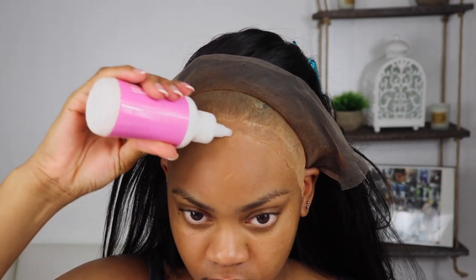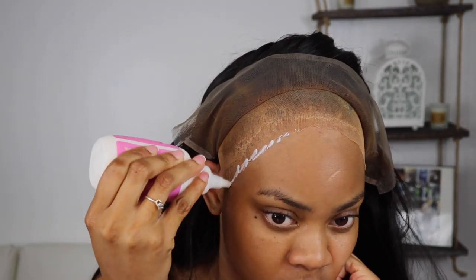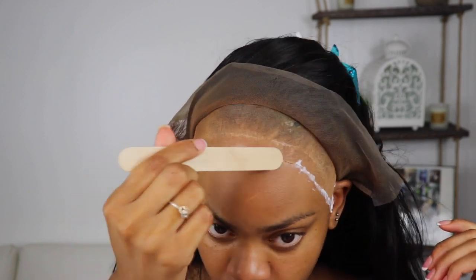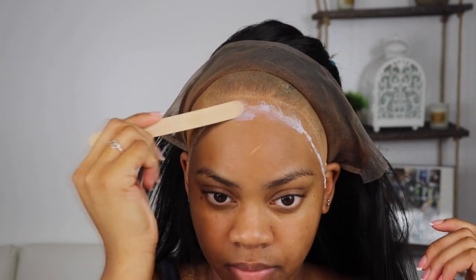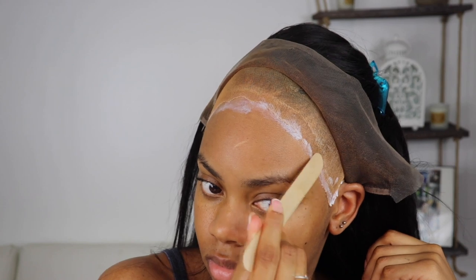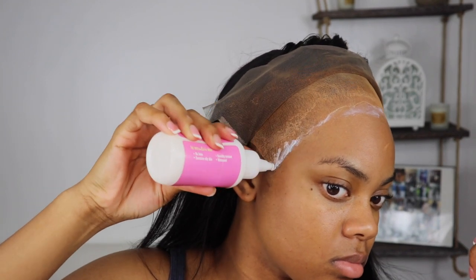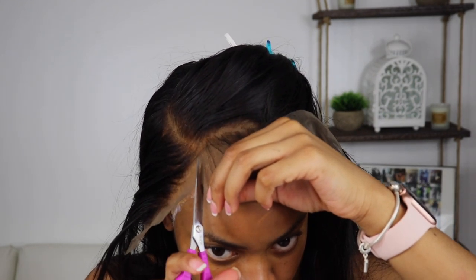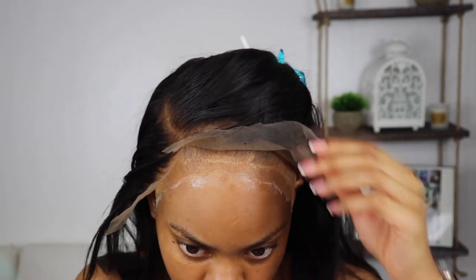I pull back the frontal and go in with Bold Hold Active glue — I had to get the big bottle because my clients keep rolling in and the small one wasn't cutting it anymore. I smear it across my forehead using a popsicle stick and allow it to dry clear, then apply the next coat. I did about two layers of this glue since I wasn't planning on having this installed for a really long time.